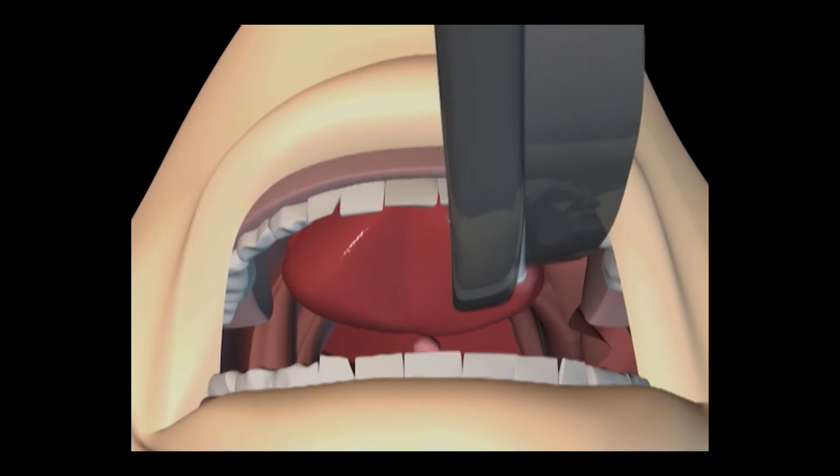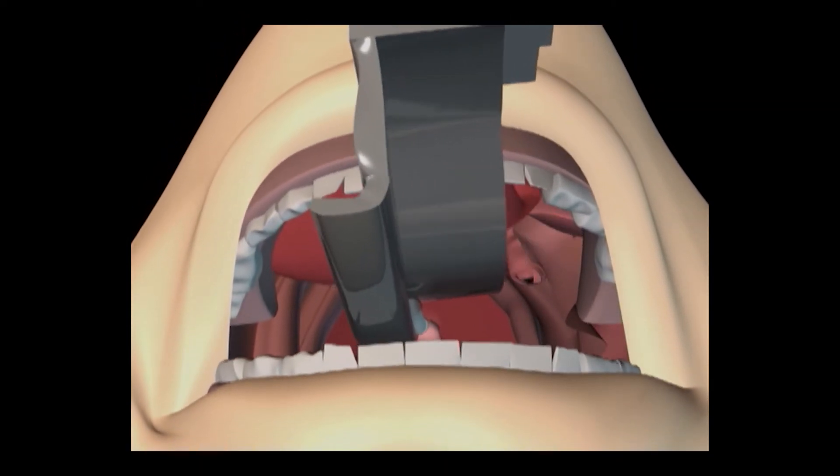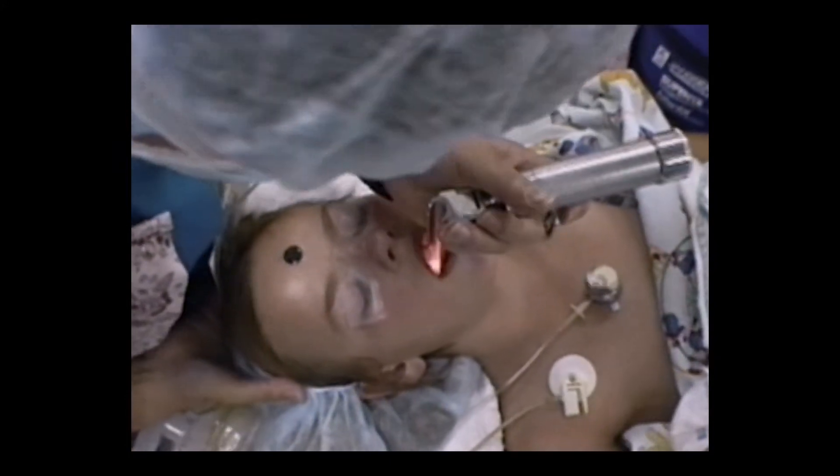Control of the tongue is essential or you won't have room to pass the tube. Slowly lift the mandible upward as you advance. Be careful to avoid pinching the lower lip between the teeth and the blade as you lift.